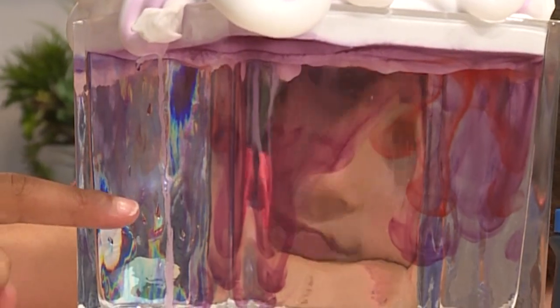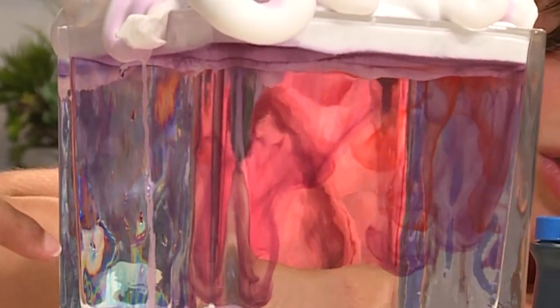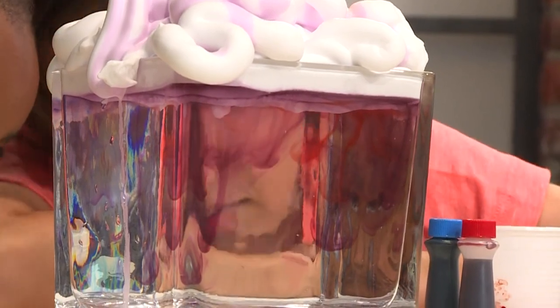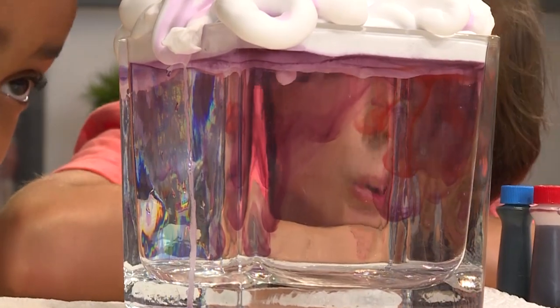It takes a little while to soak through the shaving cream, then the colors go into the water. It's going down really slow, like in slow motion. It's very pretty, and it looks like colorful rain coming out of a cloud. It's so cool.